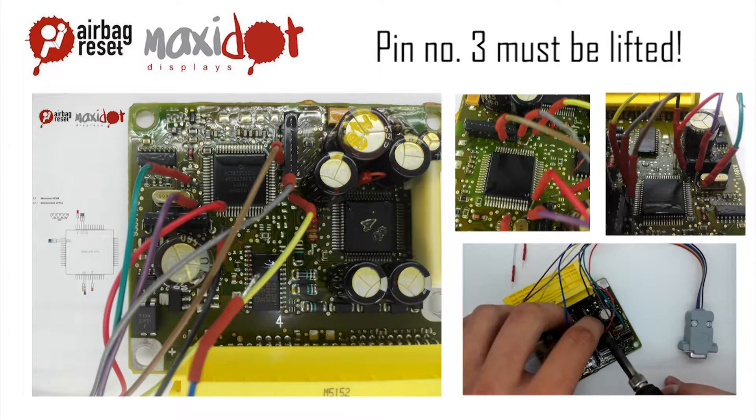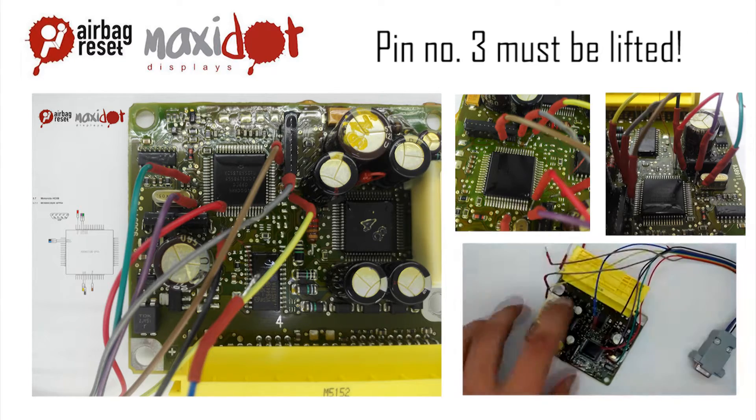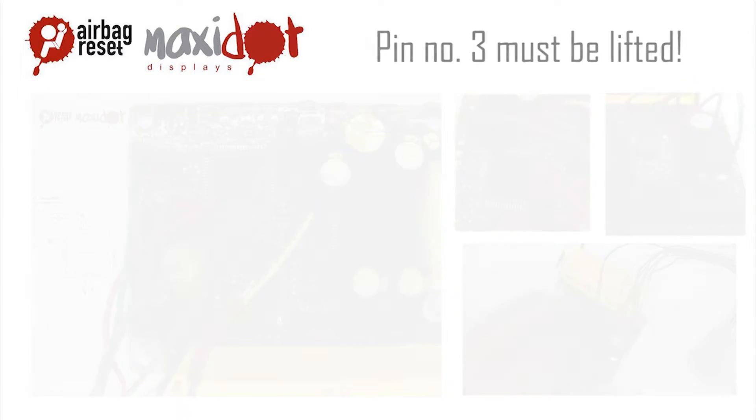Check the connection and remove possible cut-offs or loose connections. Then connect to the programmer.